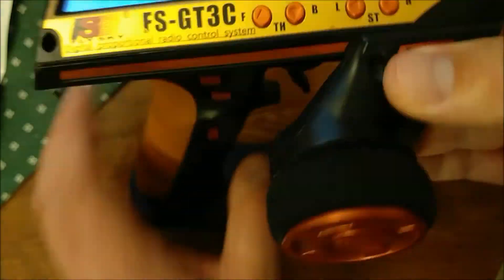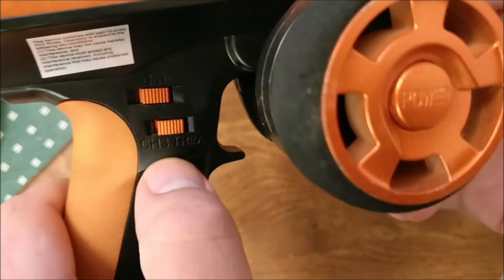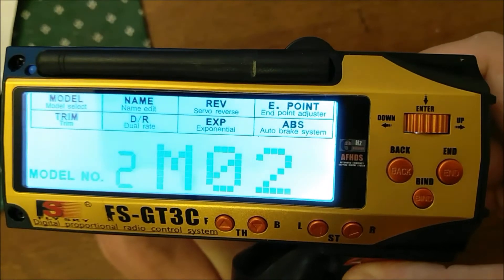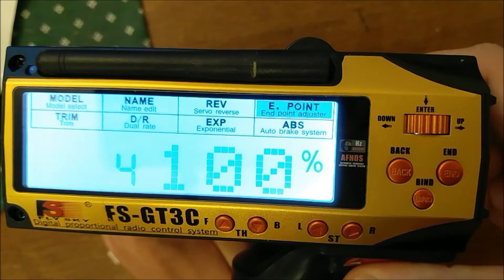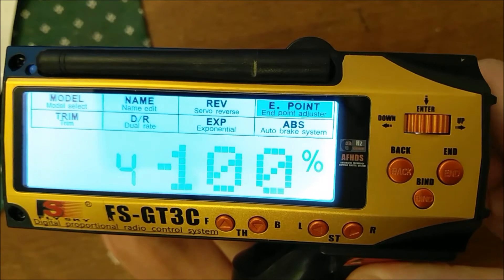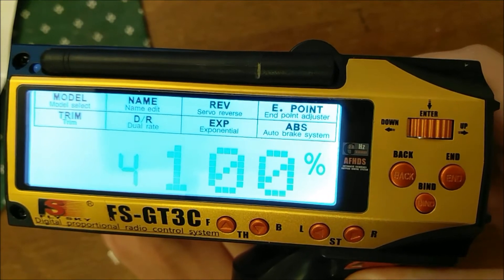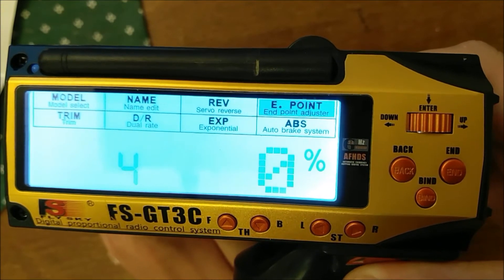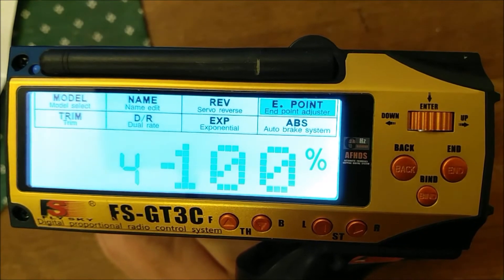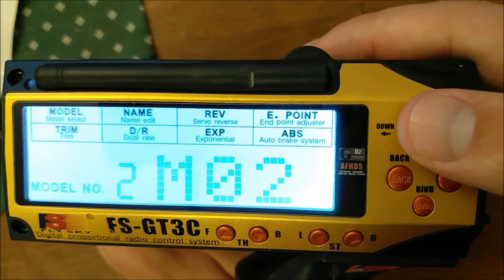If you go back to the menu and push forward and backward on the channel 3 trim, you can see it says positive 100, push back it says 0, push back again it says negative 100. So positive 100 is front wheel steer, 0 is 4WheelSteer, and negative 100 is rear wheel steer. If anything is backwards, you can just do the normal reversing and endpoint adjustments.